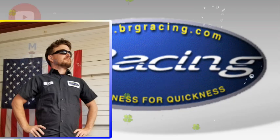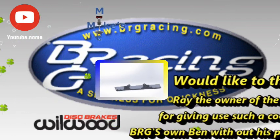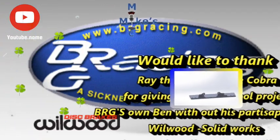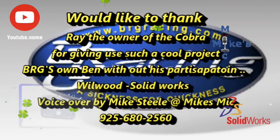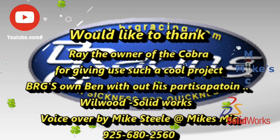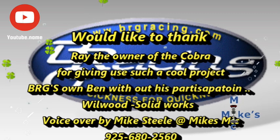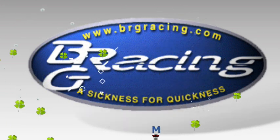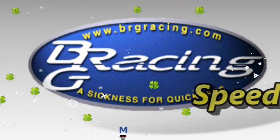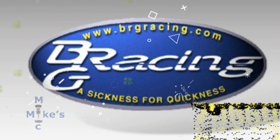We want to give Ben, the BRG technician, a shout out, along with Wilwood, for coming up with this very cool new electric emergency brake. I think the kit turned out great, thanks to the SOLIDWORKS software. SOLIDWORKS was a big help in designing and redesigning the custom parts needed to make this kit work. If you like what you saw, please like us here on YouTube. If you think a kit like this can work for a project you have, give us a call at 925-680-2560. Remember, all of us here at BRG have a sickness for your quickness. See you next time for another BRG Speed Spa Moment.